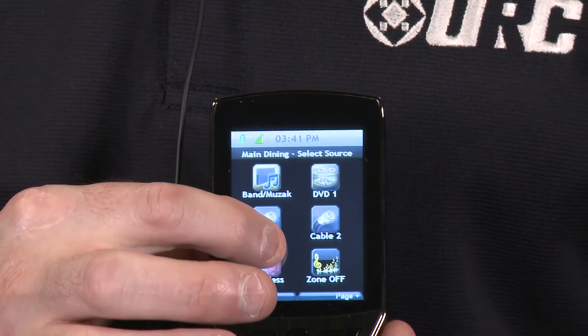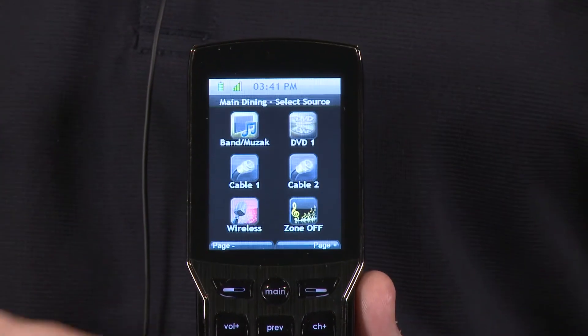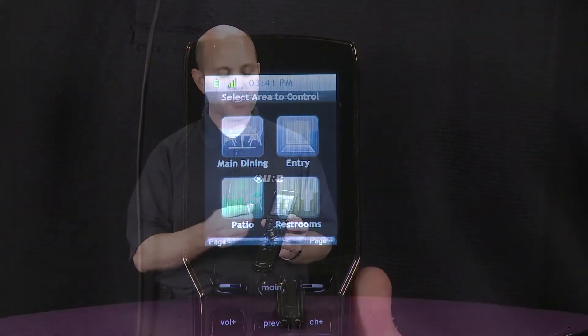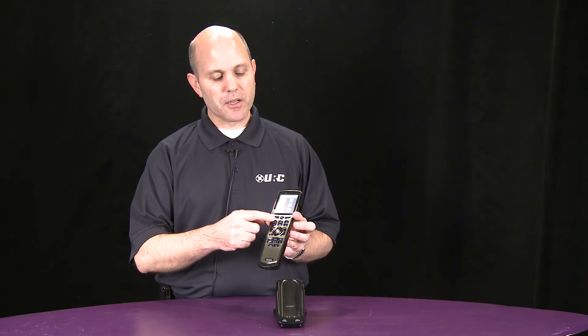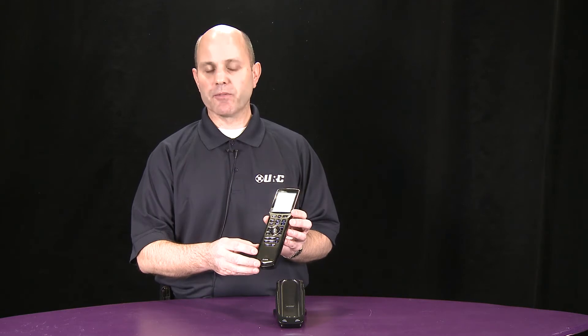We also feature haptic feedback, so when the touchscreen is pressed, there's a little bit of a vibration so that the end user knows that they are pressing that button. Many people like the addition of the customizable touchscreen and the hard buttons, which are pre-configured for standard cursor control, play, stop, pause, as well as navigation functionality.